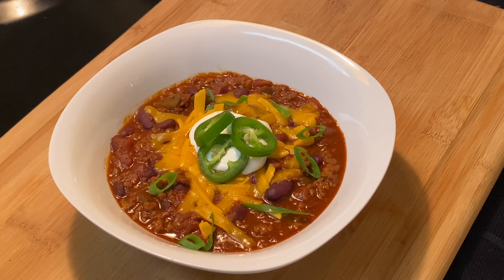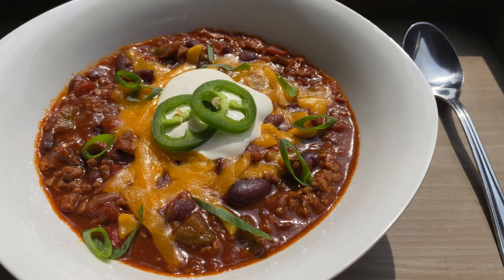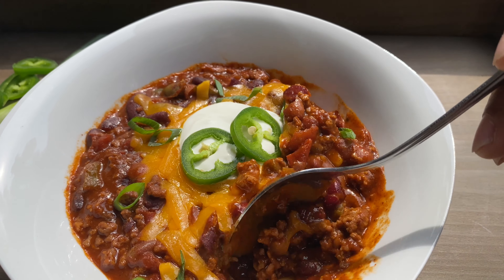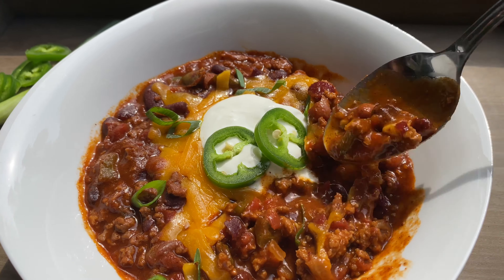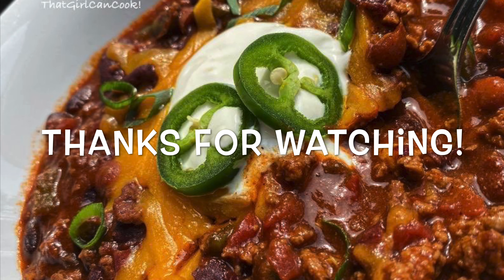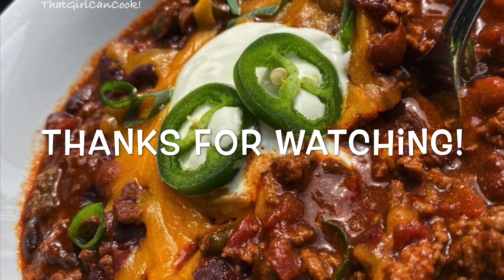And there we have our beautiful chili, y'all. We're gonna go ahead and plate it up by adding some sharp cheddar cheese and a little bit of sour cream. I'm adding some fresh jalapeño — I don't really like fresh jalapeño, but that's okay — and some scallions, cause we gotta have the green onions in every bite. I'll serve it with some crackers. When I tell y'all it was so good! I want y'all to let me know in the comments what you think about this recipe — let me know if you found it easy, let me know how delicious it is. Thanks for watching and I'll see y'all next time!